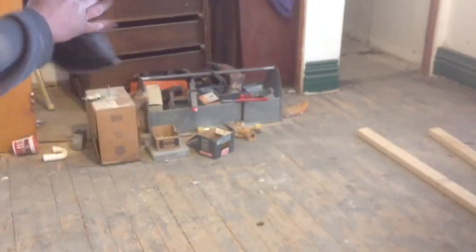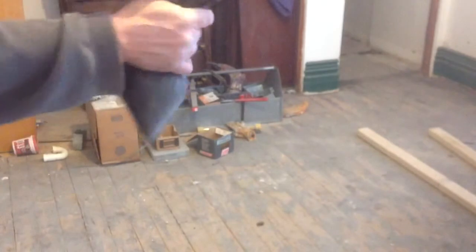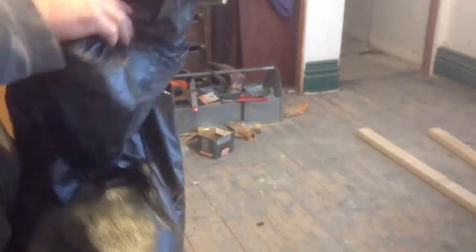You can see how much dust we got off there already. We should be able to move on and do some more cleaning.